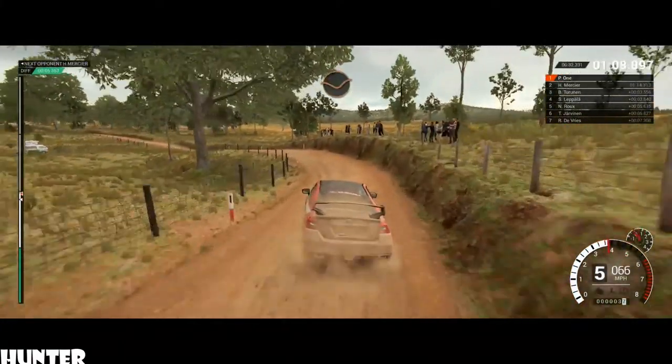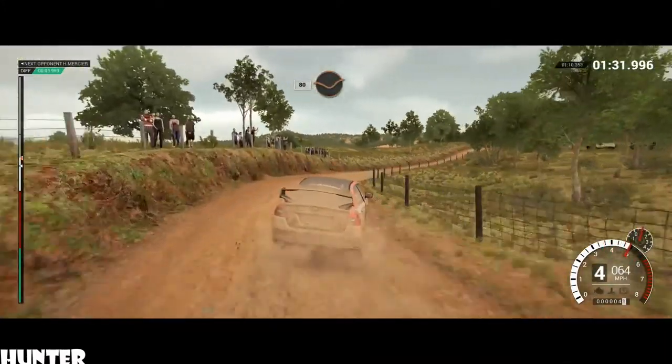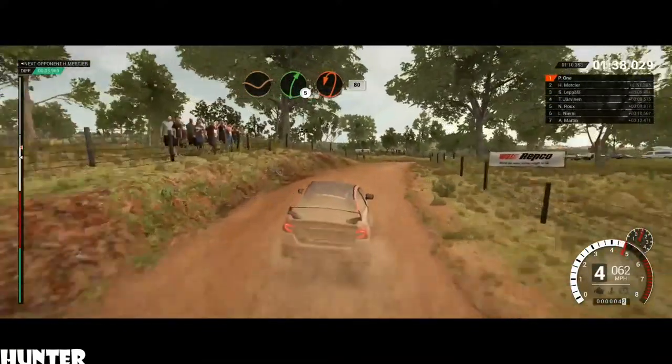80, through dip. Left 5. Crest, dip. Right 3, over crest. 80, through dip. Crest, 200. Dip, right 5. Crest, turn. Hairpin left. Bumps, 80.